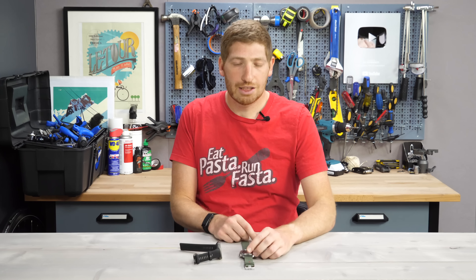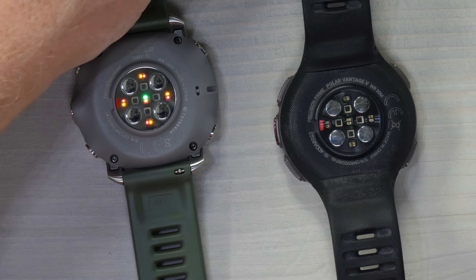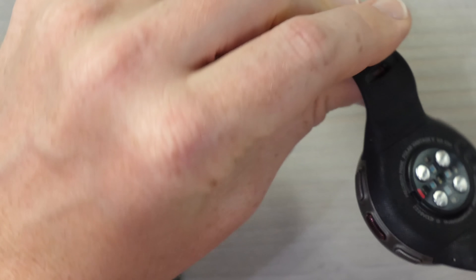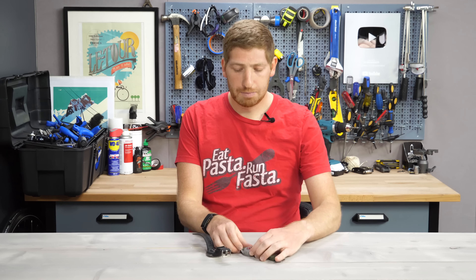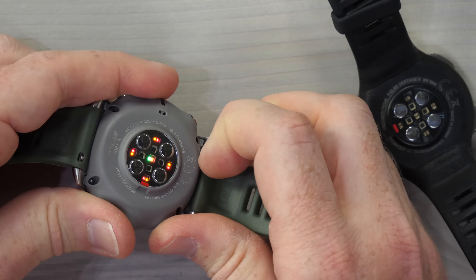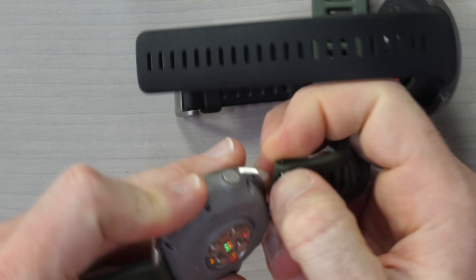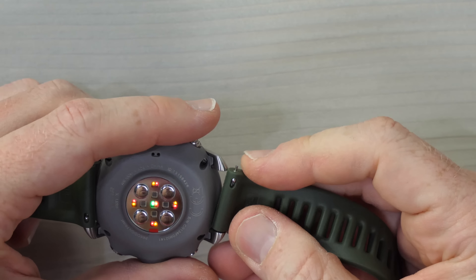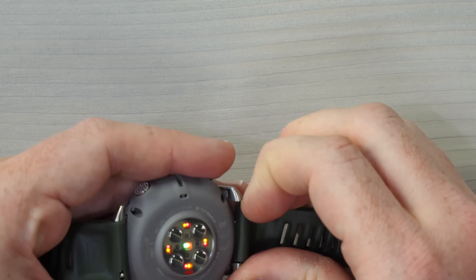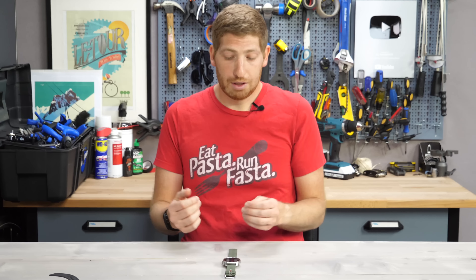Speaking of exterior things, next on the list is removable bands. They've gone to a standard 22mm band, whereas the Vantage V did not have that — you can't remove that band. The Vantage M, despite being cheaper, did have removable bands. On the Grit X you just pop it out like that — and you can buy standard 22mm straps on Amazon or wherever your favorite strap location is, and they'll be compatible.